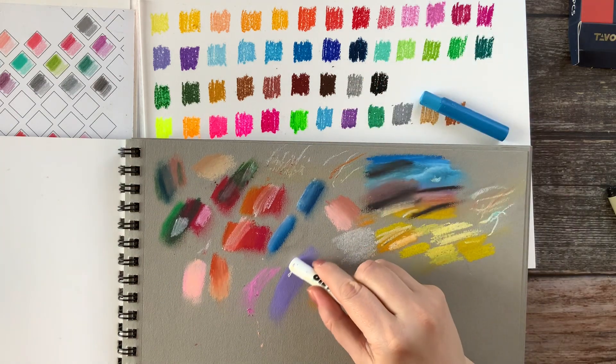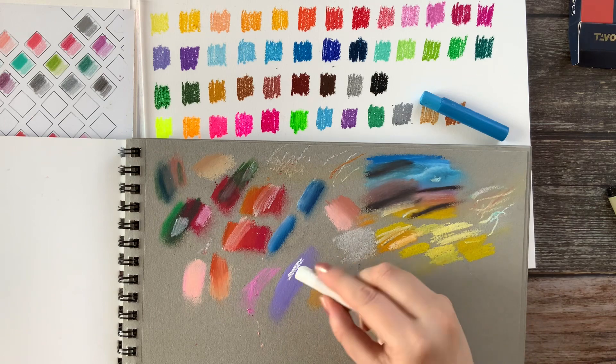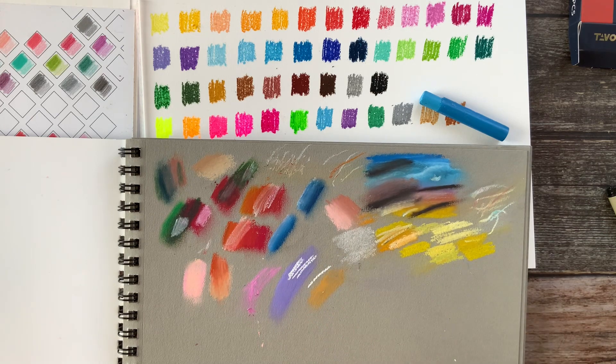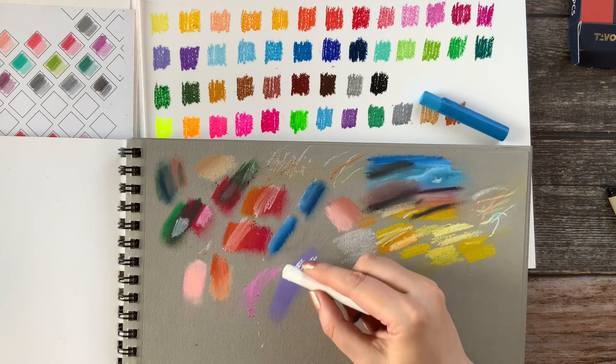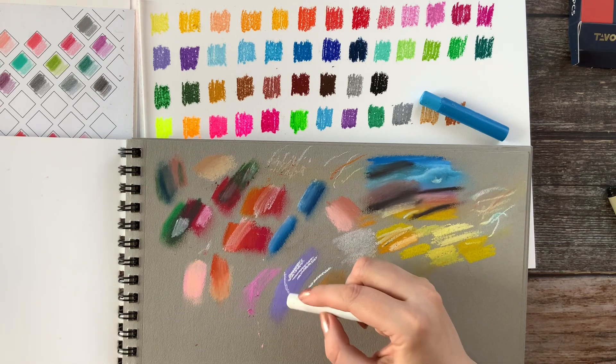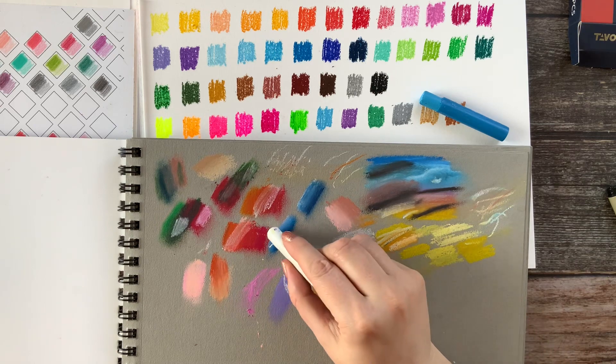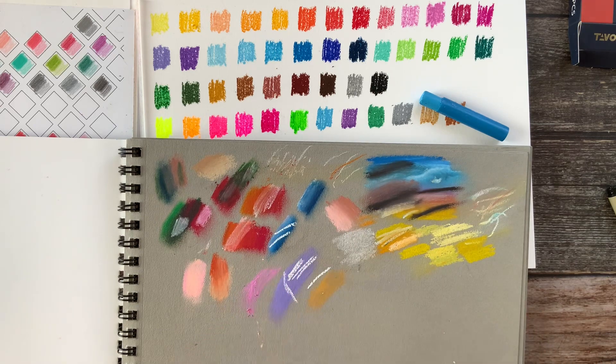Let's try the white one on this paper. Oh, this is nice! The white is really nice on this paper — you can put nice white marks here. I did not expect it. This is nice.